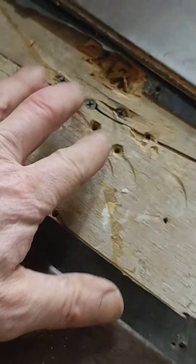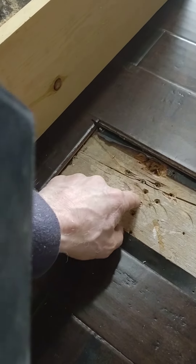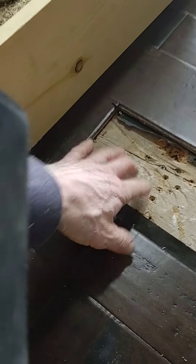Screws right in there, lots of screws — drawing this down. Screws right in here to hold the joists down and hold the subfloor down.